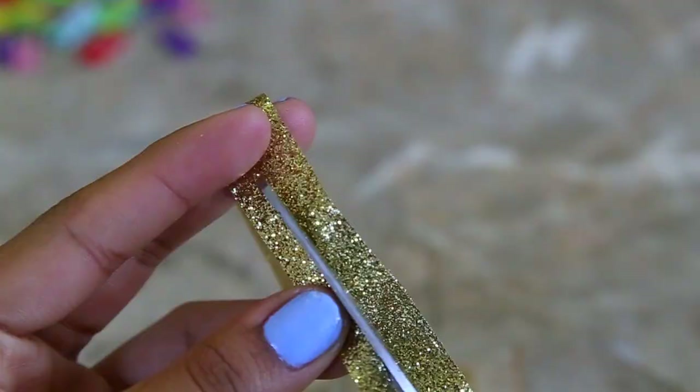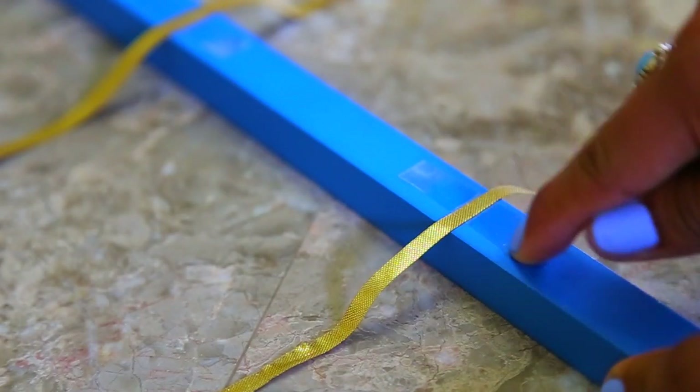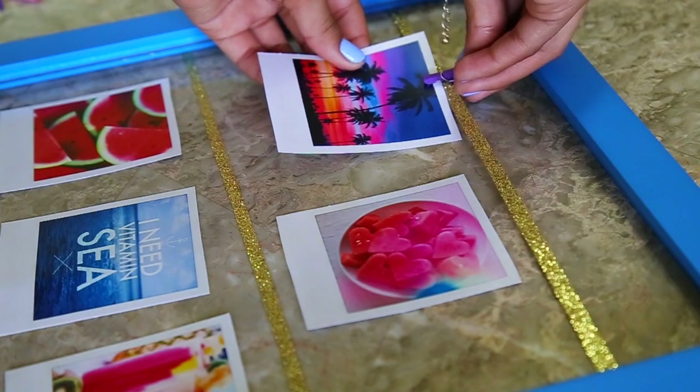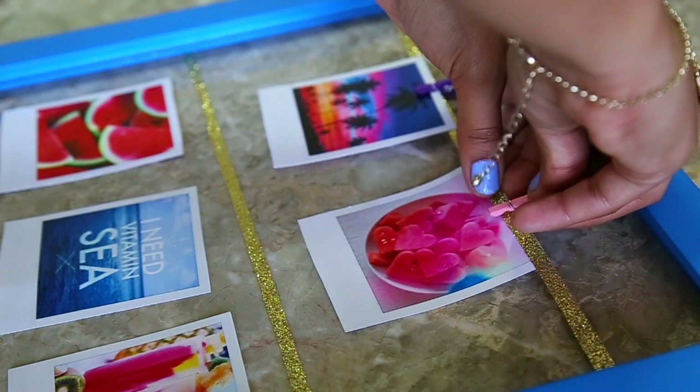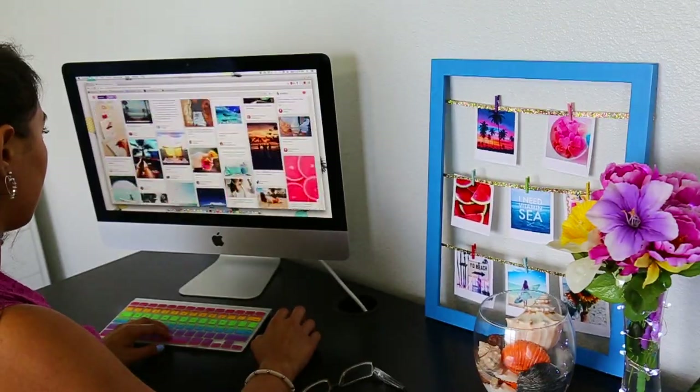You're going to flip over the frame, then cut your ribbon and start applying it on. I just used tape to secure it in place, and that's basically it. I love this because it's such a nice addition to your room, your desk area — really anything. It's definitely going to be very inspirational.